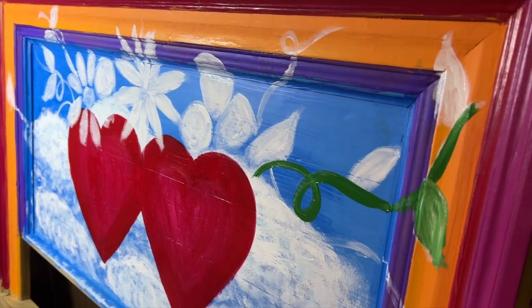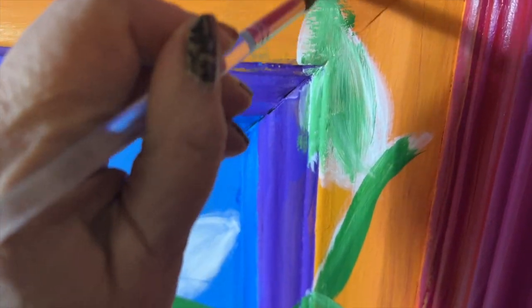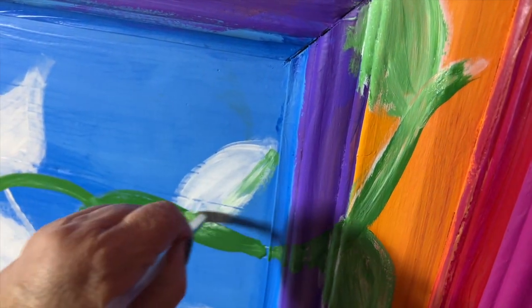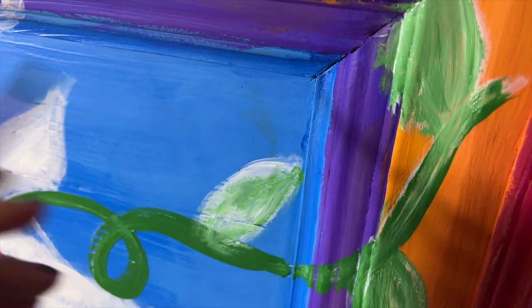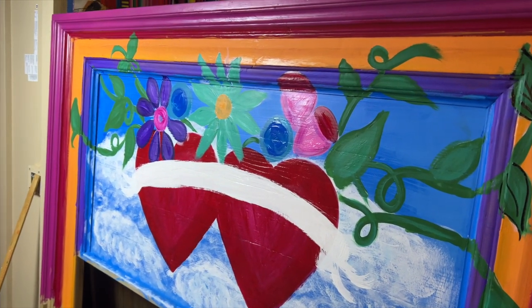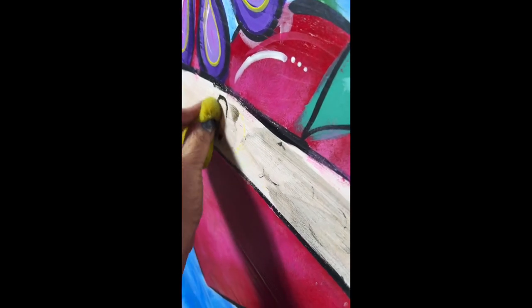We taped off the areas we didn't want paint on for those outside areas, and then I went in with the design. I first painted it all in white — some places two coats — let that dry, and then I applied acrylic craft paint for the first layer of color and all of the other layers of color, did the shading, and then I stood back and looked at it.